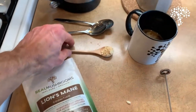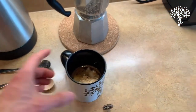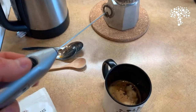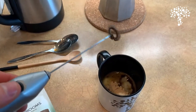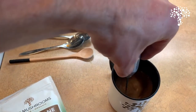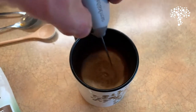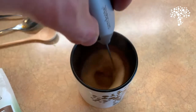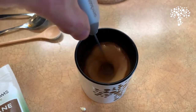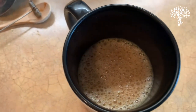And then we've got our lion's mane here. So I've got about a half teaspoon or so, and I'll dump that in. And then always got to have your little trusty hand mixer. You can use a blender if you want, but I find there's just a lot less cleanup with something like this.